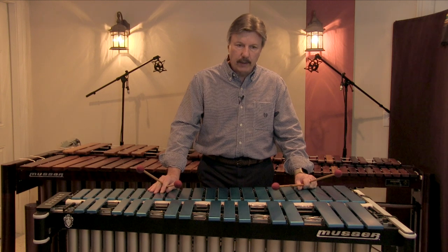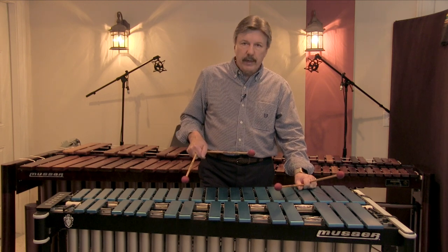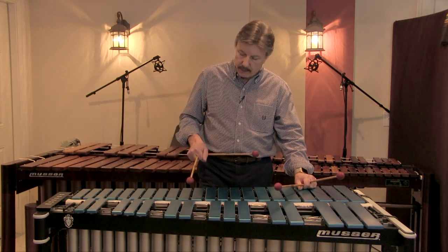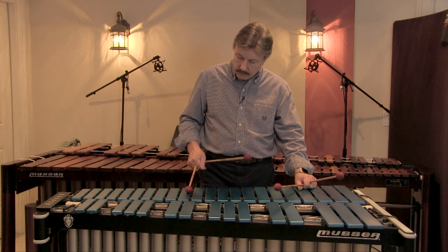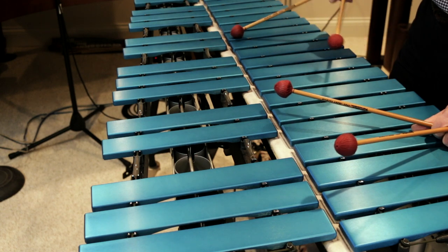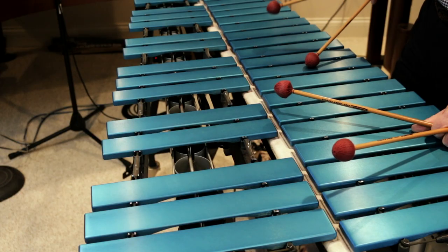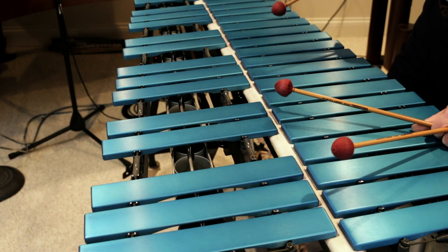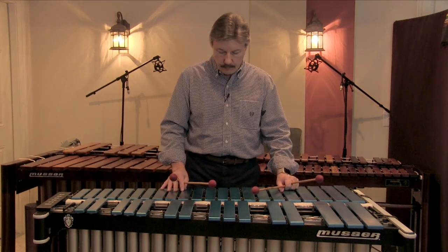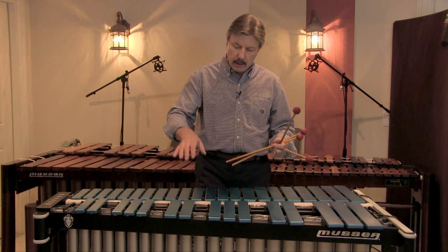The third dampening technique I call adjacent note. This is fairly simple. As I hit a note — in this case D — I then go down and hit the note C, and in one motion I slide right over and dampen the original D. It's a fairly easy technique and a really nice one to have in your arsenal of available tools to dampen on the instrument. That covers melodic linear playing of scale-type passages.